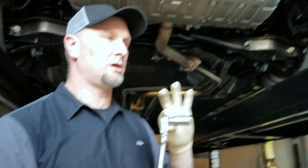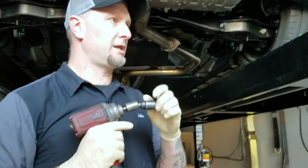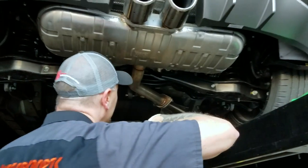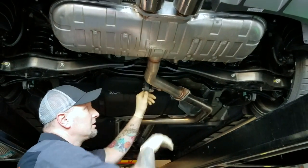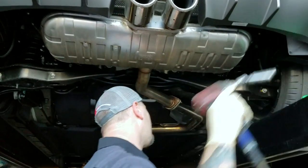We got a 19mm on the end of a ratchet. If you have air, use a wobbly — 19mm on the end of an air impact. You got two bolts here, a hanger here, and a hanger here and here. We're going to show you how to get all this off real quick.